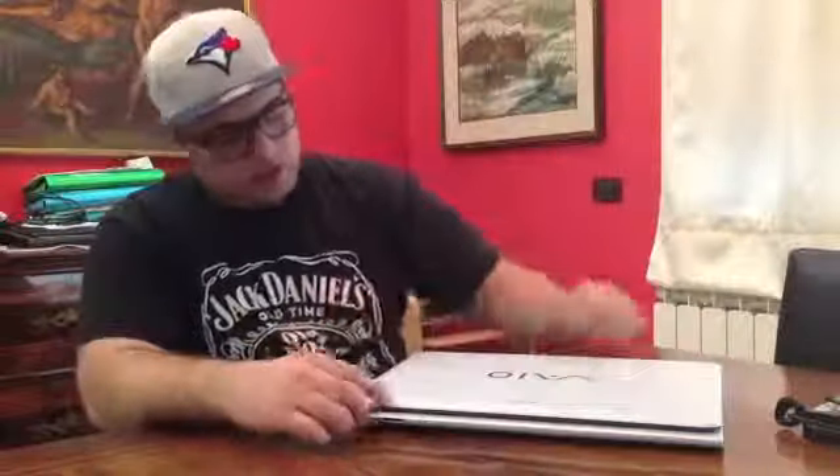It's a FHD 17.3-inch laptop. We have a great exterior look. We have a plastic finish — it's all made of plastic.